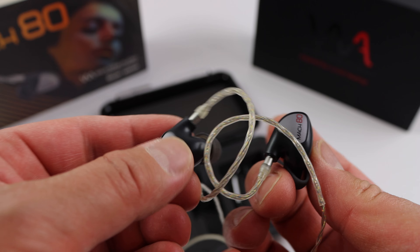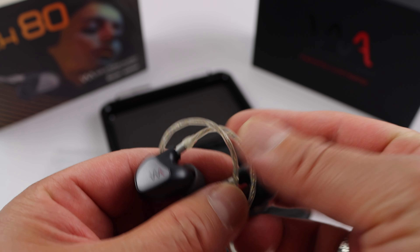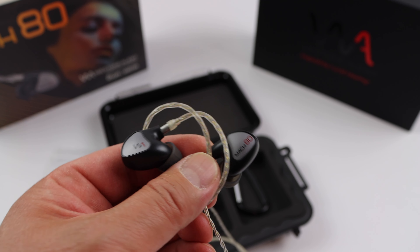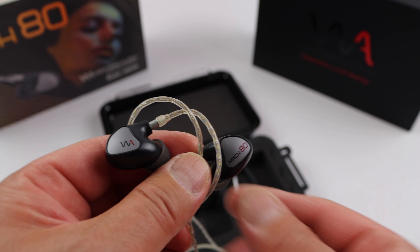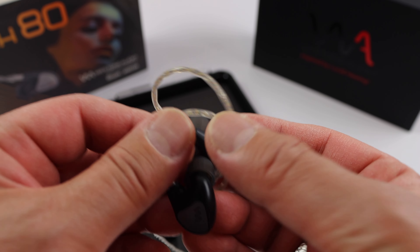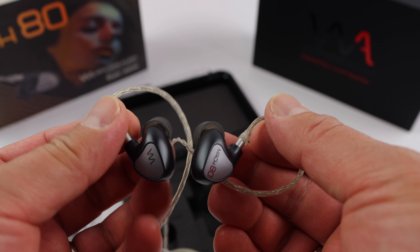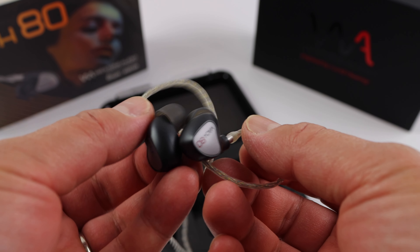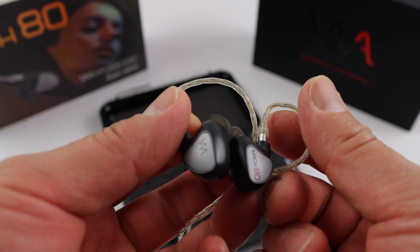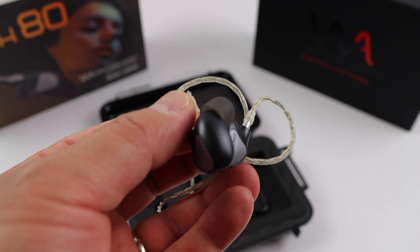It's important that these earphones are broken in before you make your decision on how they sound — just like with any headphones or speakers, because essentially these are speakers. You do need to break them in before they sound their best. For my W80 it actually took quite a bit of time to settle in and really start sounding amazing. Especially my Sony MDR-Z1R — that took the longest, several months to break in, and now they sound incredible.